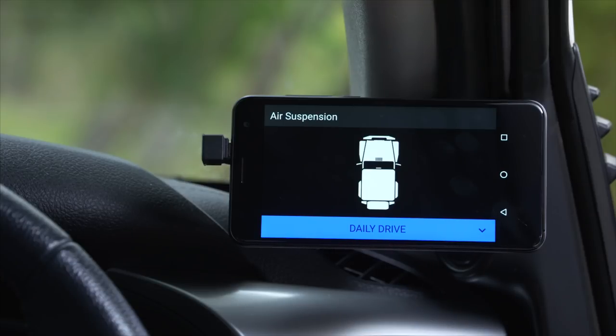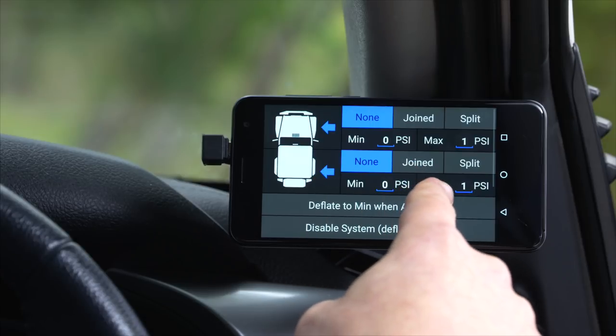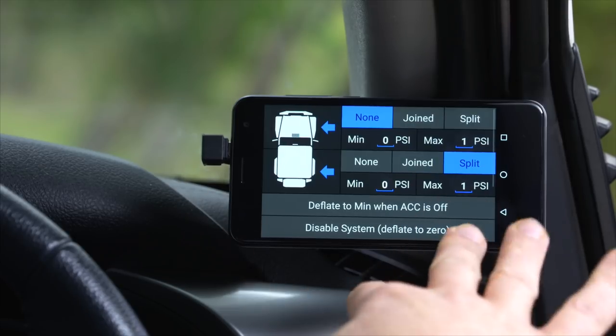To set up your air suspension module, long press to go into settings, then choose front or rear axle, and assign whether you've got the additional hardware module to do either joined or split airbag control, so you can control each side of the car independently.